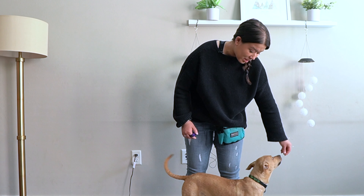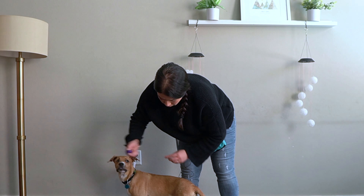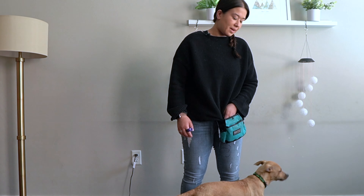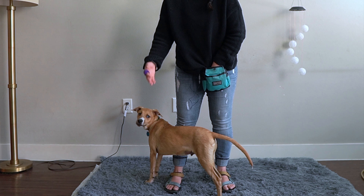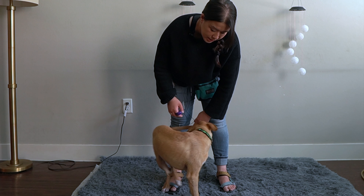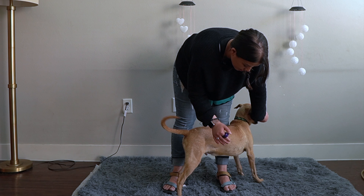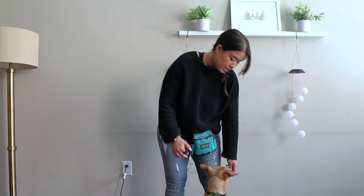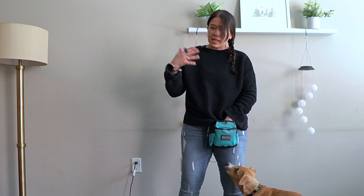If he stays there on his own, I'm going to click. I'm going to scratch, then let go. I might use my treat to encourage him — I'm not going to treat out in front because then he's going to leave. So I'm going to treat from slightly behind so that he's more likely to stay there. If I go too far behind, he might completely turn around. So I'm treating just slightly behind. Just keep repeating that, drilling that in.